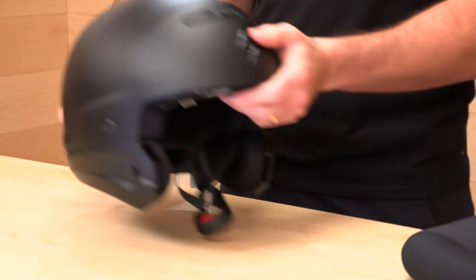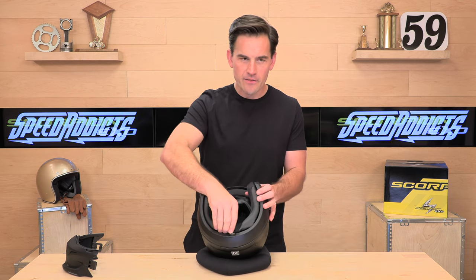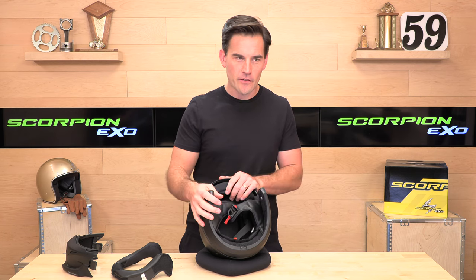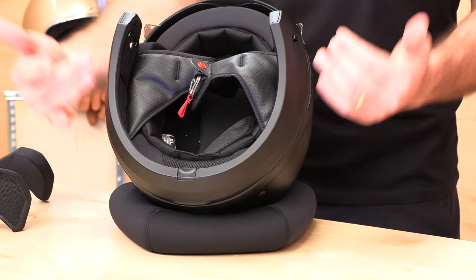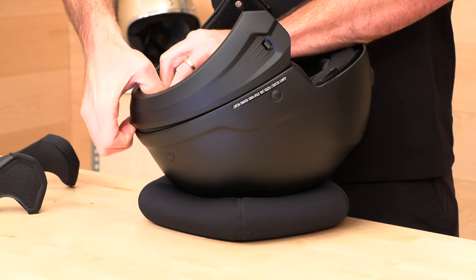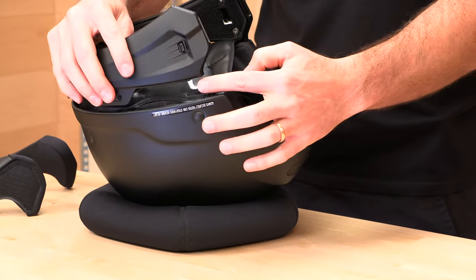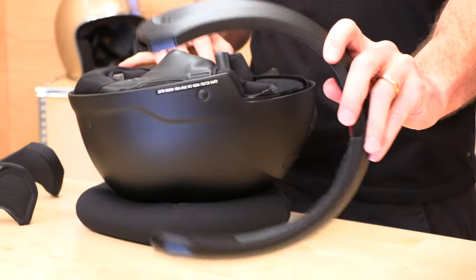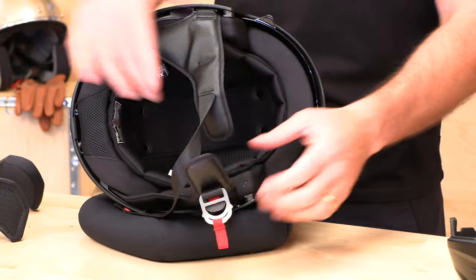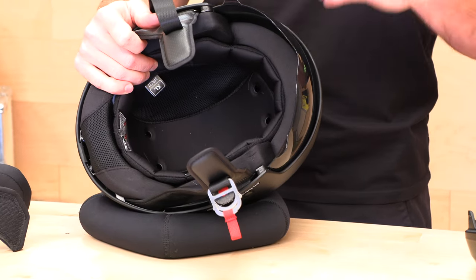Now let's look at the three-quarter configuration. Flipping this over to show you the full half-shell configuration — most guys don't wear it in this config because as a half-shell the EPS liner stands up a bit and doesn't give you the nicest profile, and again it's all about looking cool. To remove the bottom piece there's a switch to release it, then jam your finger in that seam and pull. When they're new out of the box they are a bit tight. There are hooks up front, so you pull it backward — and there's the half shell. Double D-ring closure here. If you want to remove the visor it's easier with the mask out of the way — just tug on those and pull them out.